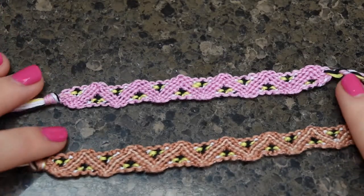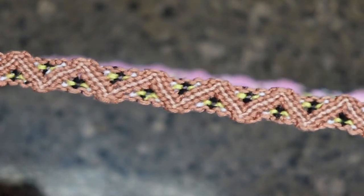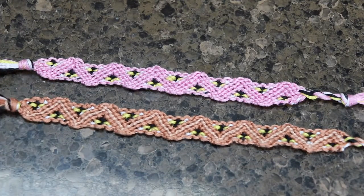Hi everyone, today I'm here to show you how to make this cute little friendship bracelet bumblebee pattern. It's a one-two pattern, I believe. I'll explain what that means later, but first we're going to get started with the strings.